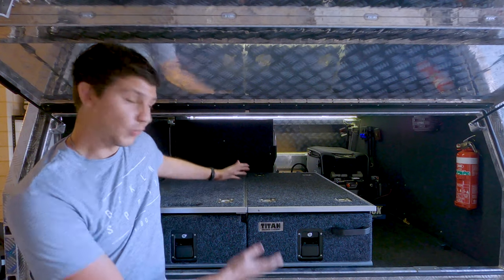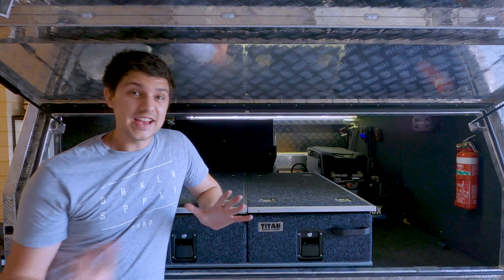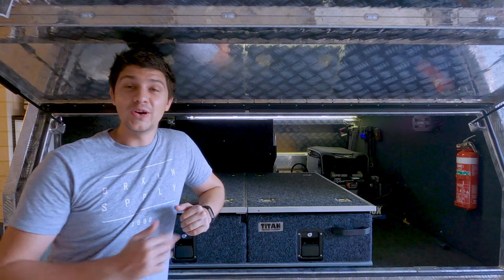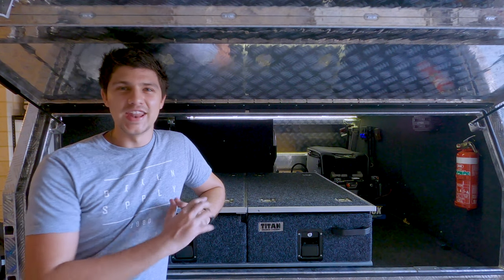That brings us to the end of this Titan drawer system review. If you guys have any other questions about this drawer system, feel free to chuck them down in the comments below and I'll get back to them as soon as I can. As always, thanks so much for watching and I'll catch you in the next one.